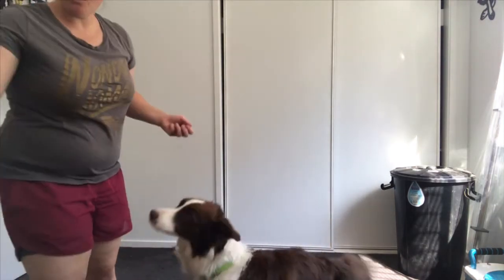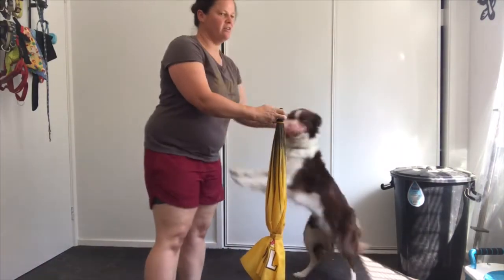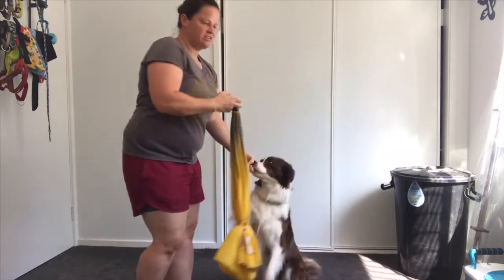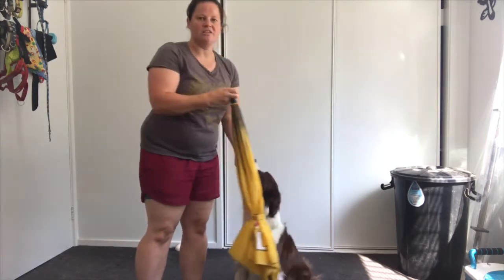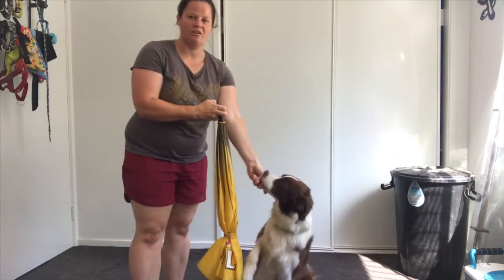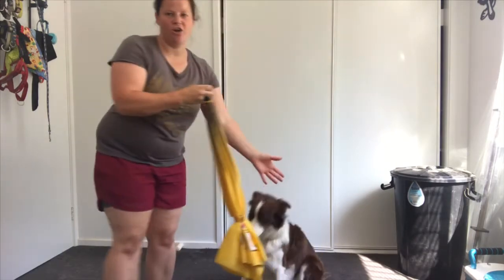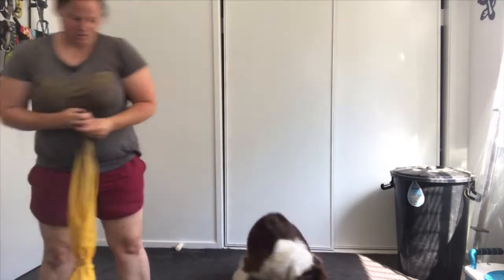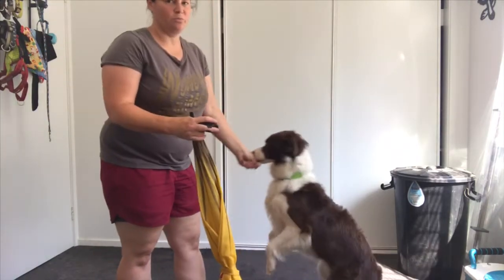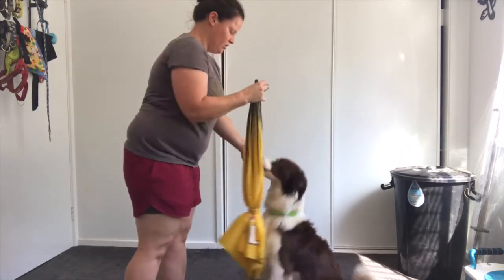So what we're going to do is just introduce this. I'm not going to ask anything of her — just going to hold it there. I'm just going to click and treat, moving it around her so she doesn't get scared of it. That's the important thing. This is a training tool; we don't want them scared of what we're using. She just put her paw on it. I'm just moving it around — it's going to touch her. If it touches her and she jumps back a little, then we'll go a little bit softer.